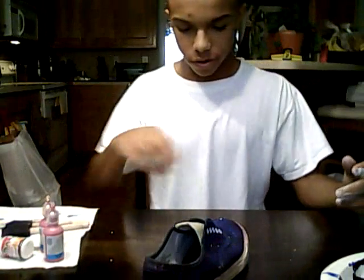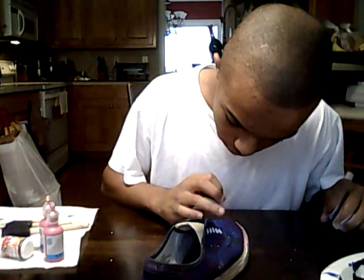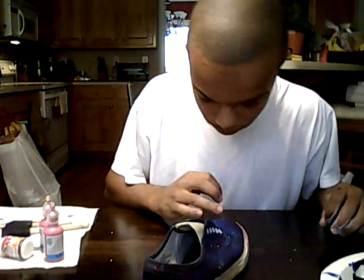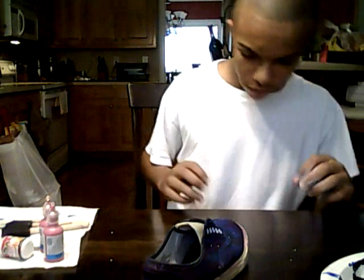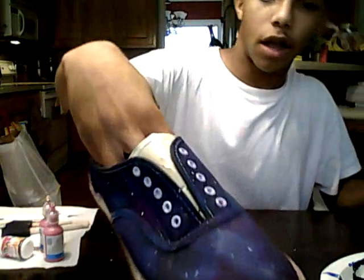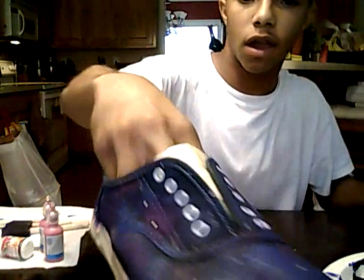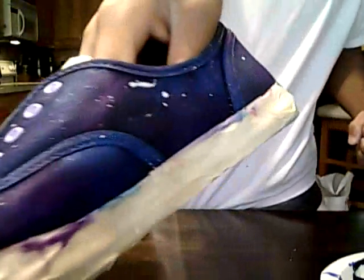And that's how you do galaxy shoes — let me show you real quick what they look like. I'll try to paint over this little part right here with my finger. I think I got the brush a little too wet. The shoes dry pretty quick, so that's what they look like once they're done. I'm pretty happy with these — they look pretty nice.